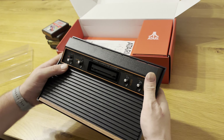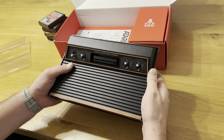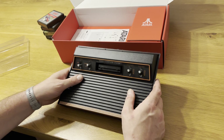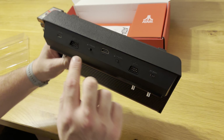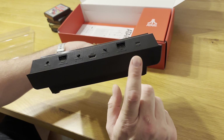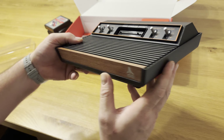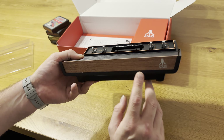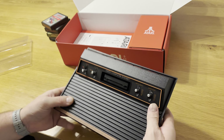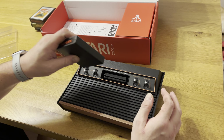It's obviously got the power switches — I wonder if you can actually swap between colour and black and white like you could back in the day. The game select and game reset switches are there. Original joystick ports are present, and also that very important HDMI output. The Atari logo lights up as well, which is a really nice touch. I'm going to attempt to plug my Pole Position cartridge in and see if it goes in.